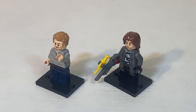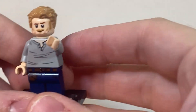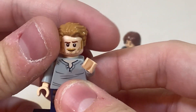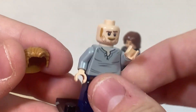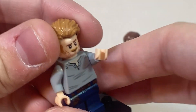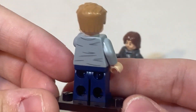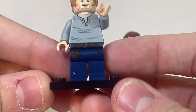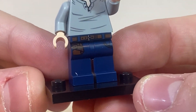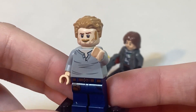Next up are the included minifigs in this set, and this set comes with a total of two minifigs. Starting off with Owen Grady. As far as detailing, we do get some face printing, and he does come with two different faces — one with his arched eyebrow, and one where he's angry. As far as detailing on his torso, we do get a nice gray shirt, and that printing extends to the back. We even get his normal leg printing with his belt and tool kit.